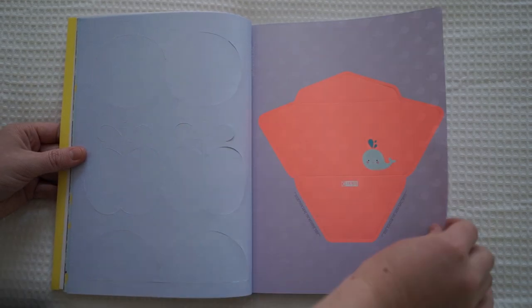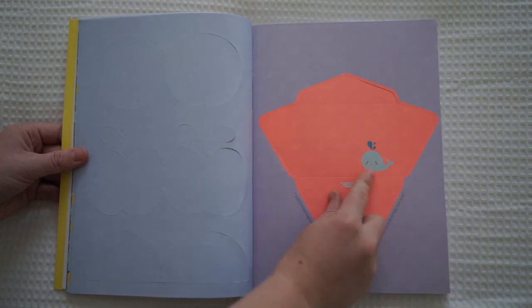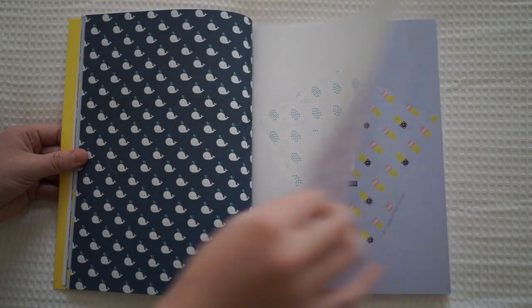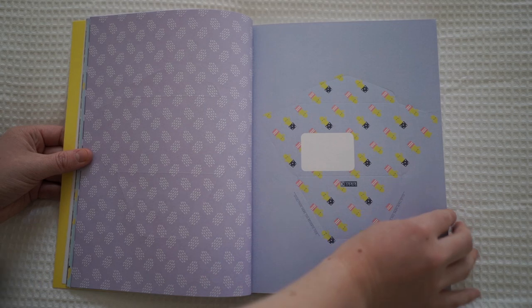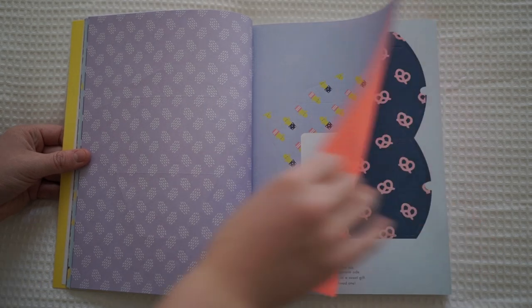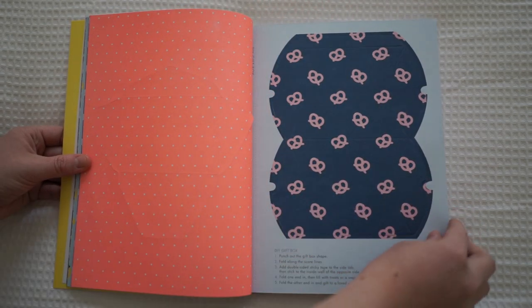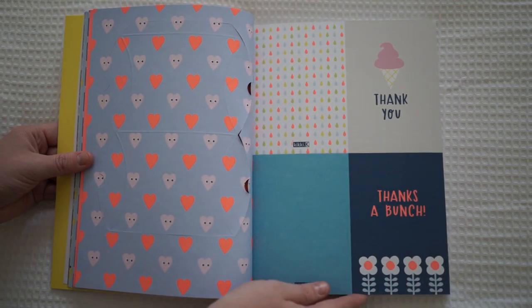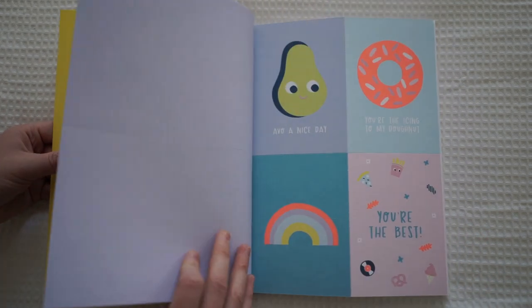This one's just a little envelope with this adorable little whale. This one's another KK envelope. This one is so adorable — you know I love my cacti. I thought this was so cute. Pretzels! So this one's just a little DIY gift box.